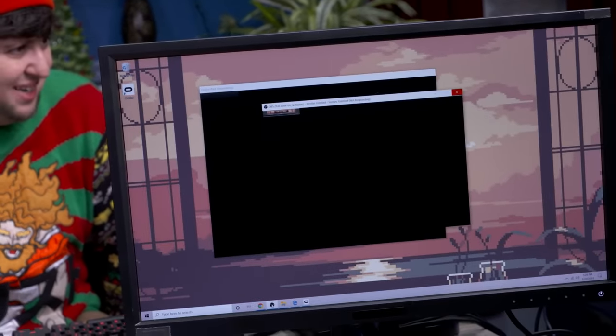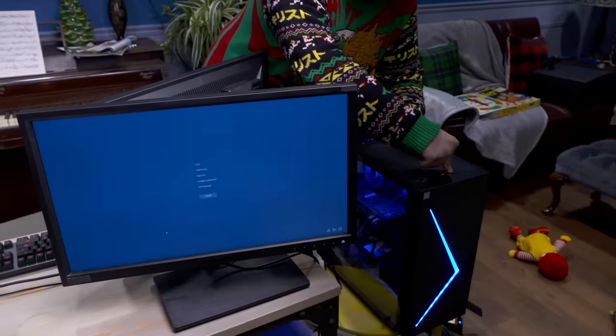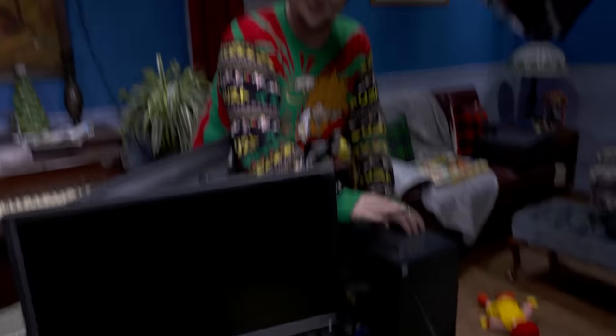Oh my god, is the whole computer crashing? Can't even get to Ctrl+Alt+Delete — that's normal, okay, it's normal. Don't freak out, just gotta make the computer regret it exists. Sorry buddy, had to put you out of your misery. Okay, we're back.